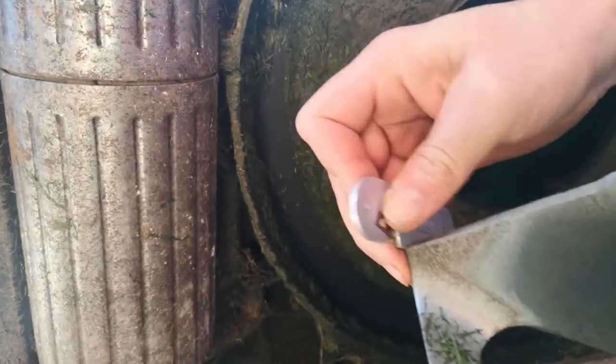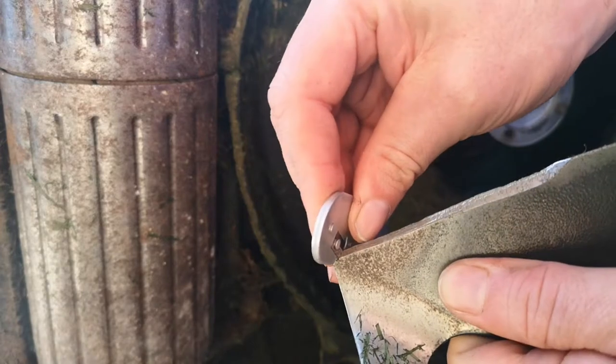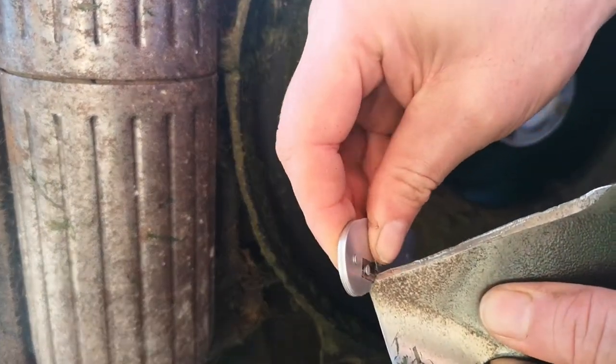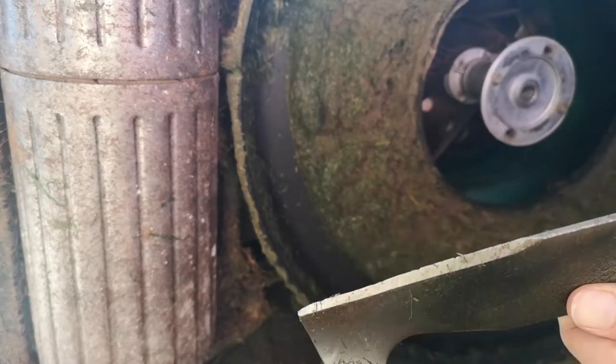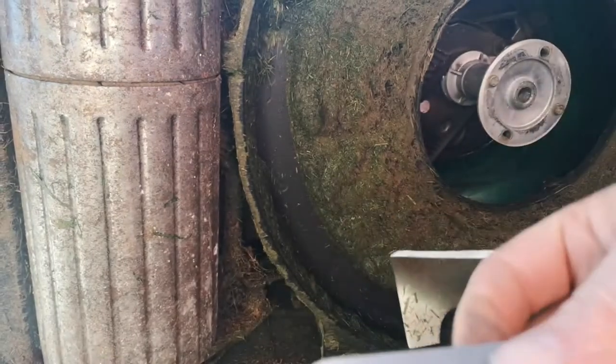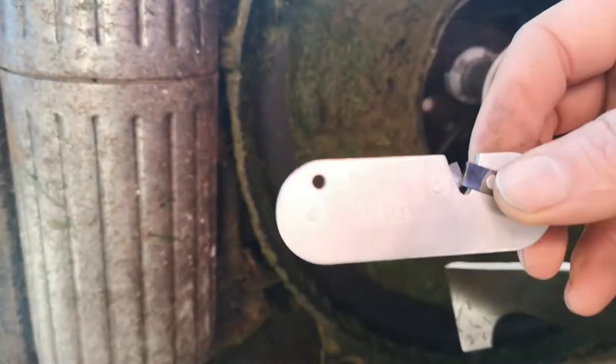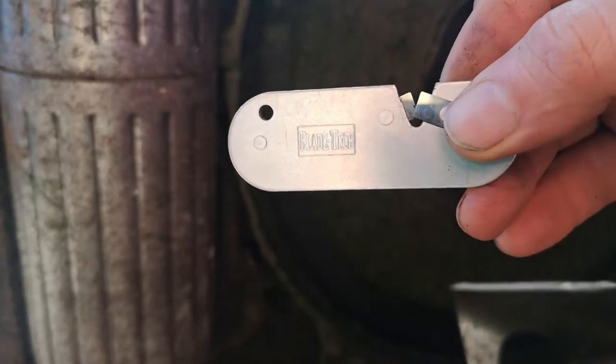Just use my sharpening tool on that instead of the grinder. Just quickly showing the camera - obviously there's the other side today. Normally I would use a grinder, but this thing's great - just sharpen it up a little bit. Let's see the blade tick.